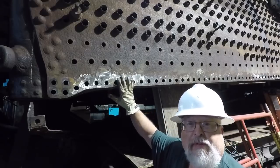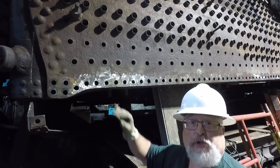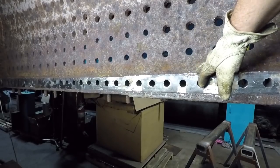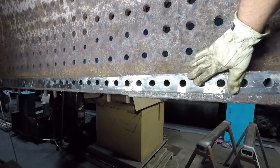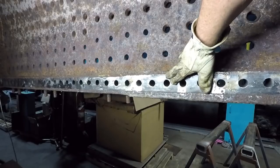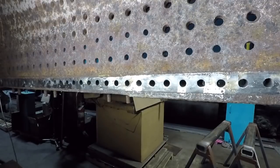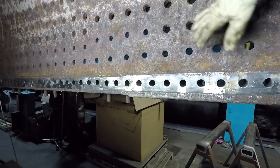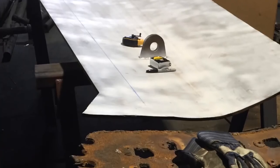Here you can see the cleanup work we're doing on the outer sheet, so that when those new rivets are driven they have a good surface to seal to. We're standing here inside the firebox of the 2100, and here you can see we are polishing the mud ring, so again when the inner side sheet is mounted and those rivets are driven in we have a good seal. We have also done needle scaling work on the inner side of the outer sheet.